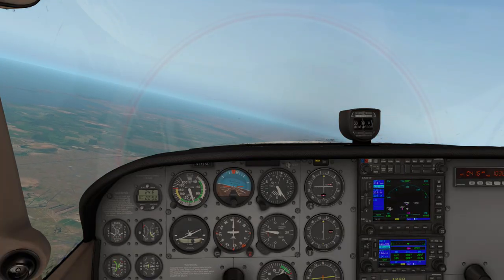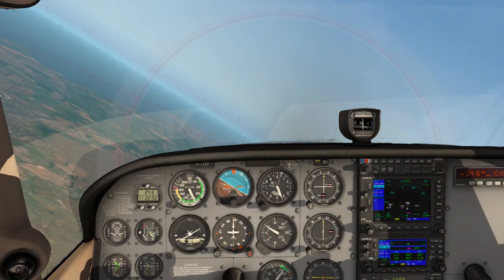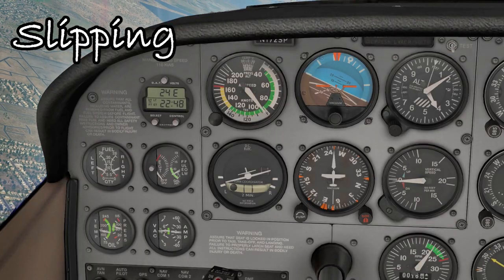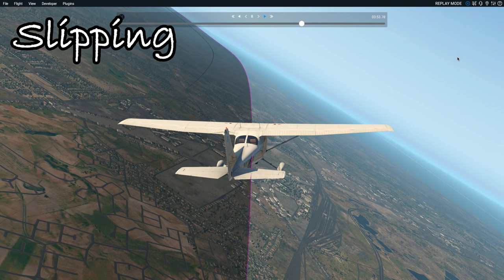Let's say right now I'm going to do a left turn. When slipping, the turn coordinator looks like this — the balance ball is not in the center and it moves to the left side. The aircraft slipped into the turn.